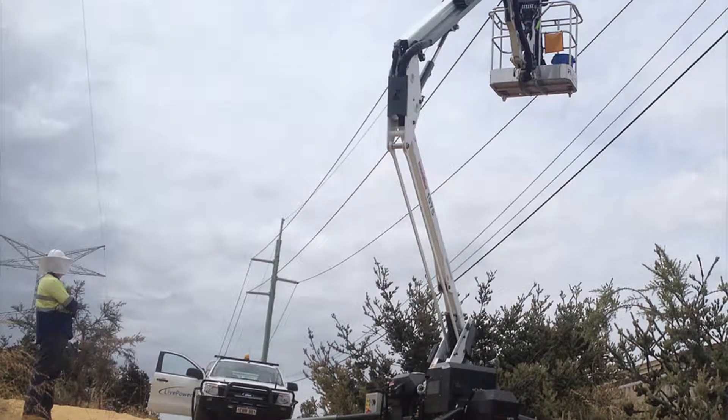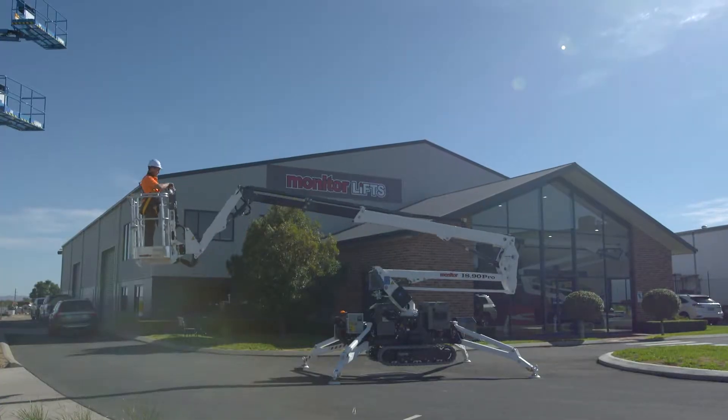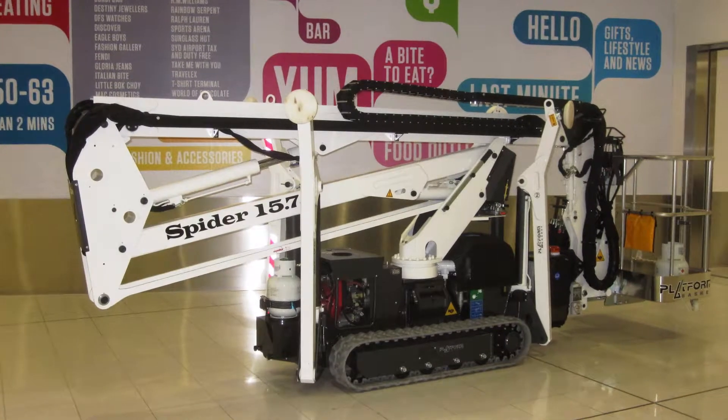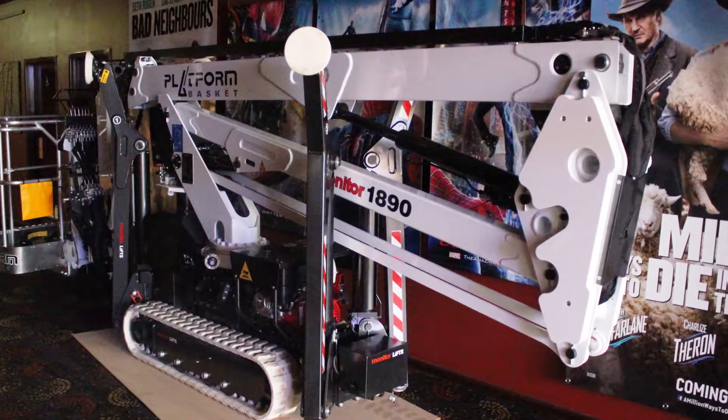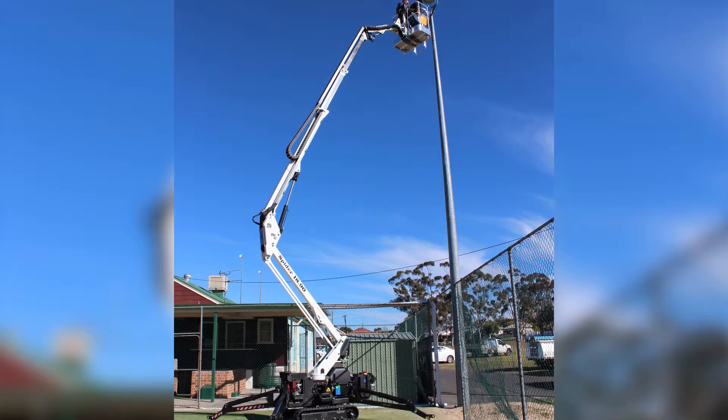Live pilot operated hydraulic controls provide exceptionally smooth and reliable operations. Monitors 1575 and 1890 Spider Lifts — the ultimate in compact access, big outreach and rugged reliability.